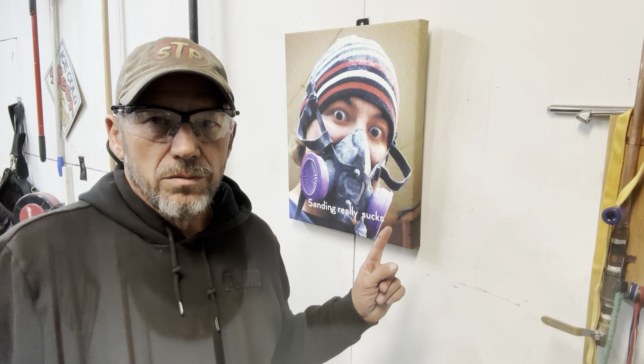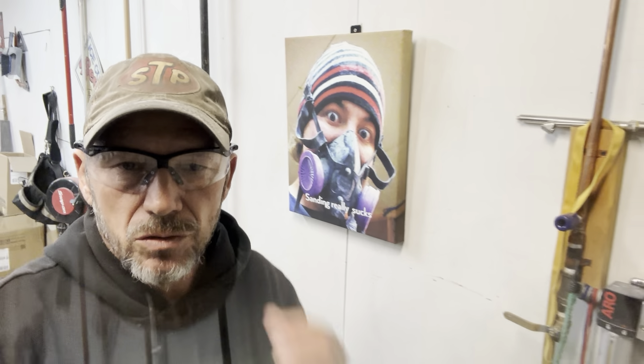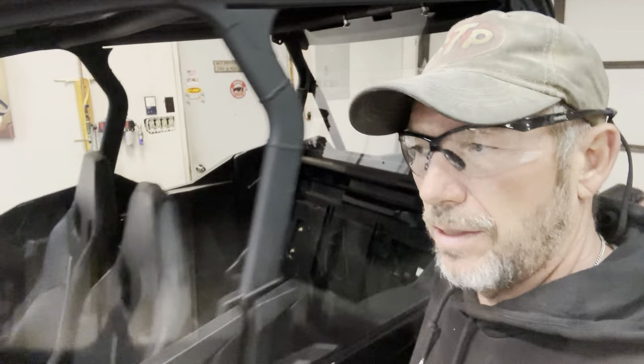Hello everybody, Toby here again with 216 Auto Restoration and a 2023 Can-Am Maverick Sport Max. What I wanted to talk about today — I installed the rear window, the Tusk rear window, and it fit very nicely. I also got the windshield installed and installed the roof.